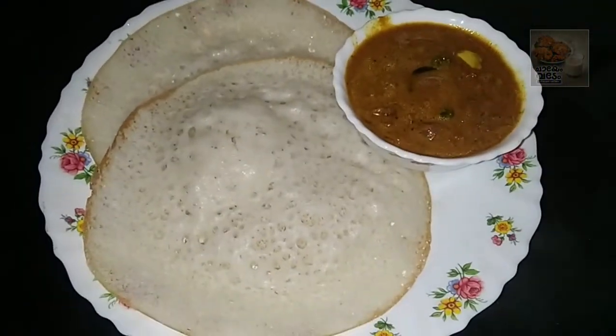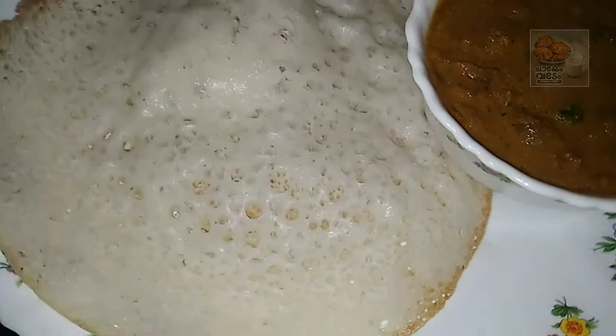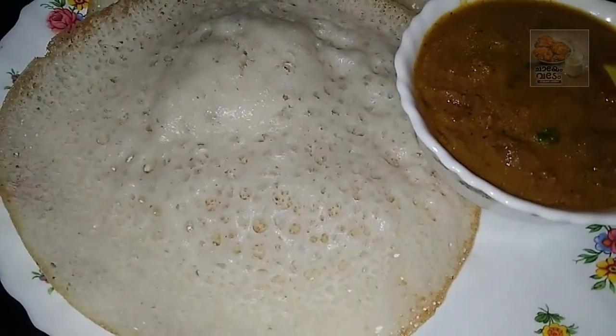Hello, welcome back. Welcome to this video. Today, I am going to share a simple curry recipe.